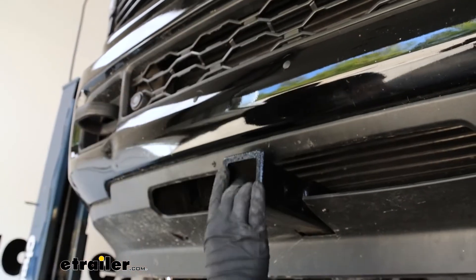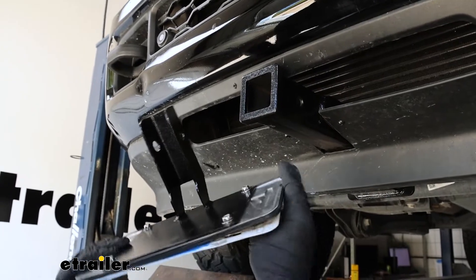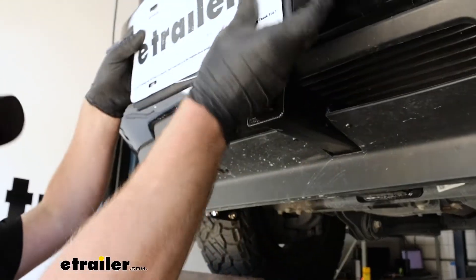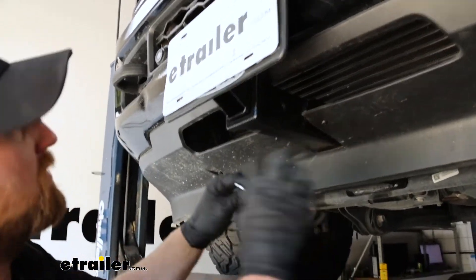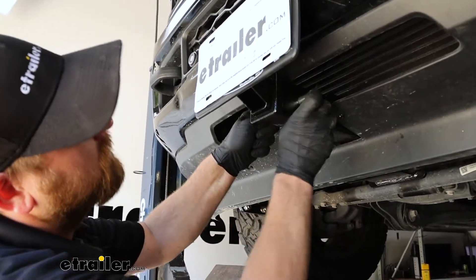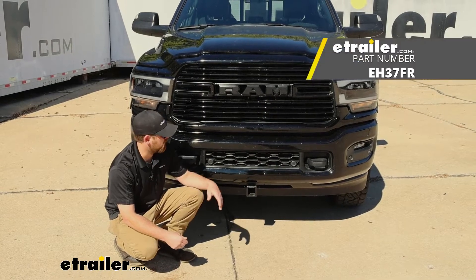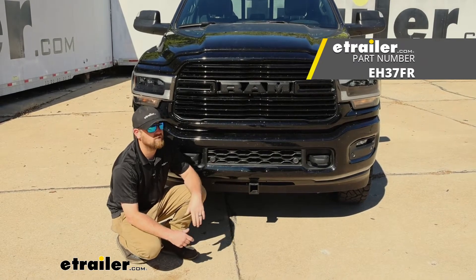They also give you these little plastic covers that fill the holes in the bumper since our license plate frame won't be reused — those just snap in and clean up the look. If you're ready to use your front hitch, great. If not and you need a front license plate, they give you a bracket that goes into the hitch — you can attach a plate to it, slide it in, and they even give you a pin and clip. And that'll finish up our look at and our installation of the EcoHitch front trailer hitch receiver on our 2021 Ram 2500.